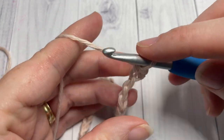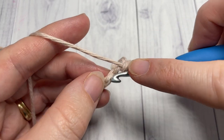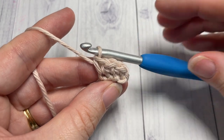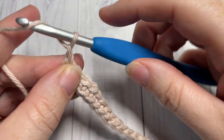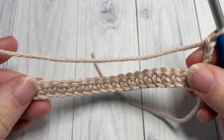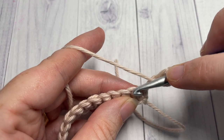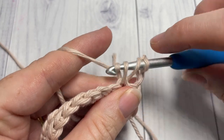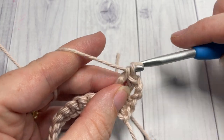Then work a single crochet into each stitch all the way across. For row two, chain three and turn your work. Next you're going to double crochet into each of the next five stitches. Your chain three at the beginning counts as a double crochet stitch.